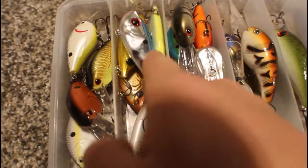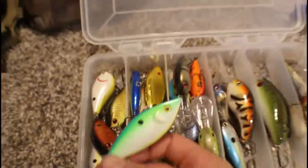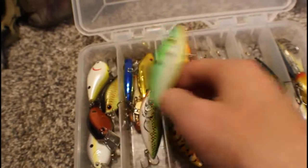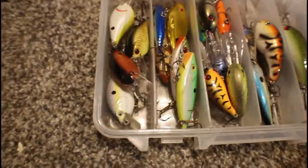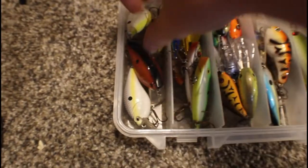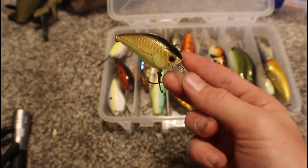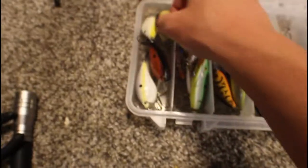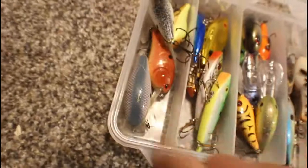Then we have Scormbos — that's the reason I had that chartreuse black back in the other box, because I have a Lucky Craft one and don't want it to go to waste. Here we have a black speckled back white, Sexy Shad, and Craw colors. That's that box.